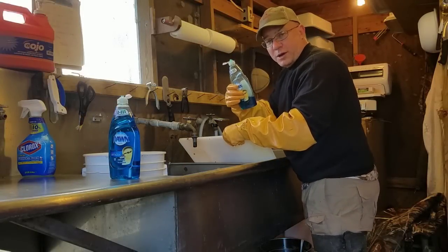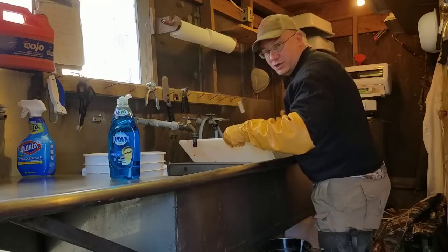This is the glamorous side of trapping — doing the dishes.